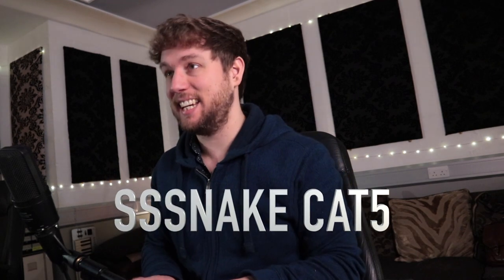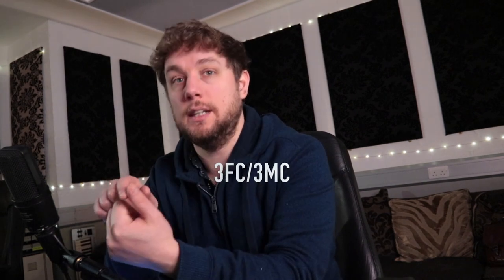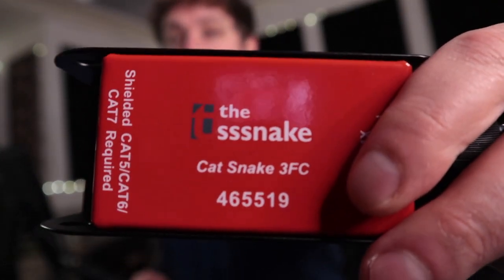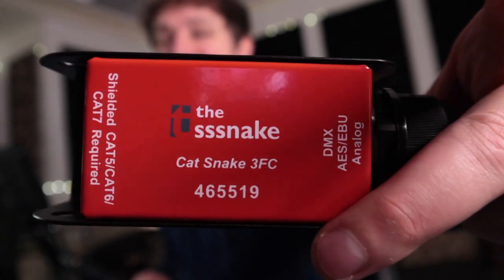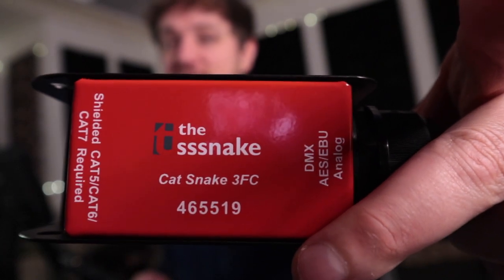These units are built by Thomann — I'll put a link in the description. They are called the Snake Cat 3 FC. They're marked as DMX — Cat5 Snakes, DMX — so they're originally for lighting installs. They're not really recommended for audio, but I'm using them for headphone mixes, and so far, so good. They're £15.90 at the moment on Thomann.